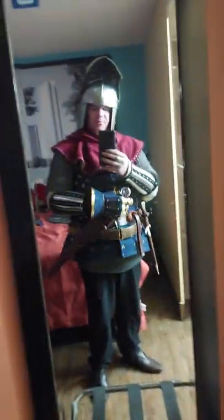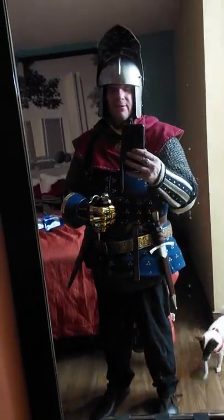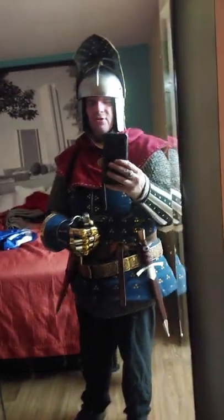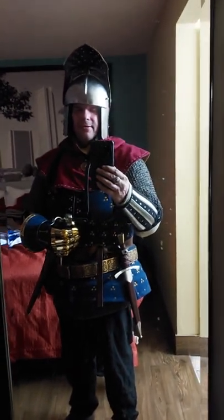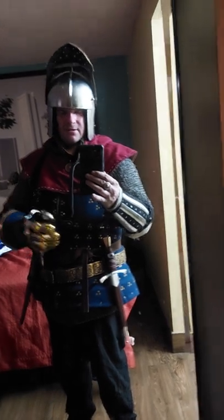It's a very well made brigandine and fits amazingly. I now have brass rivets instead of steel rivets, which should make this brigandine essentially rust proof — only time will tell as I keep using it.